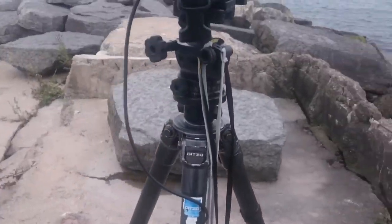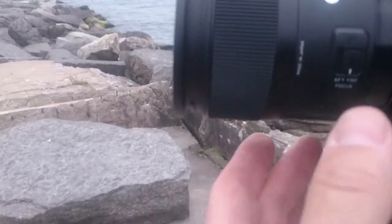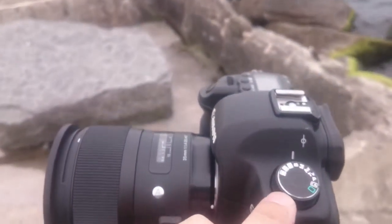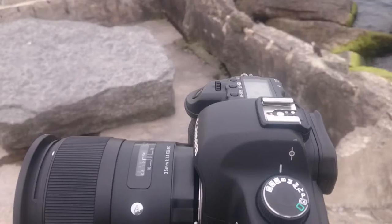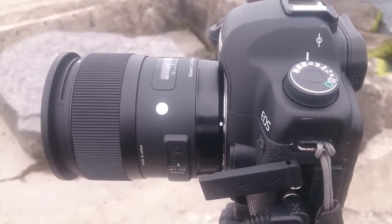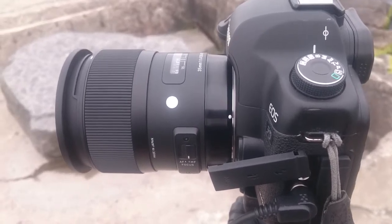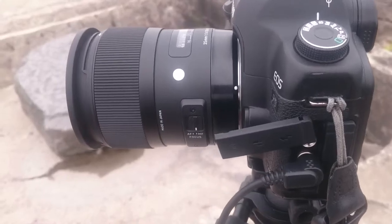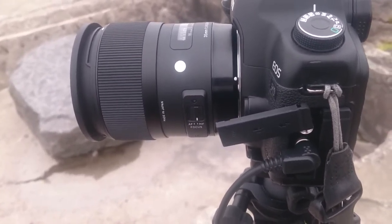I should also point out, the lens is set to manual, and the camera up here is set to bulb mode. What I'll do is I will engage the shutter for the amount of exposure time, and then disengage the shutter release to close off the mechanism.